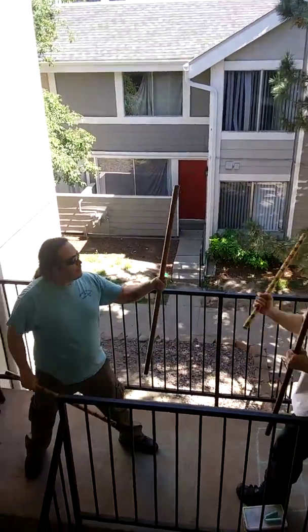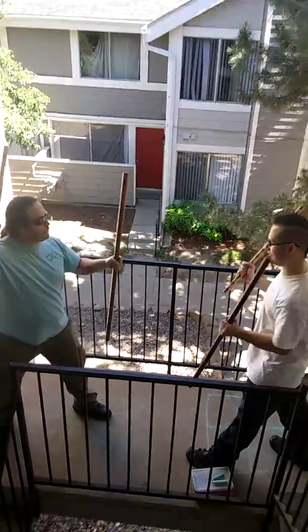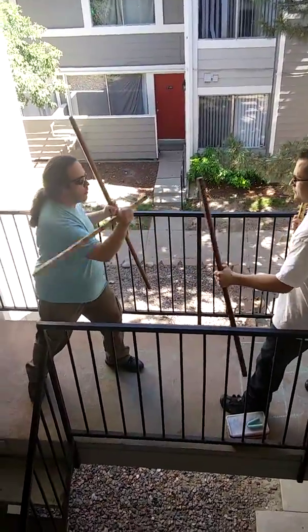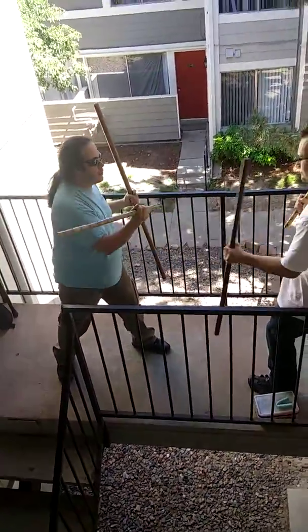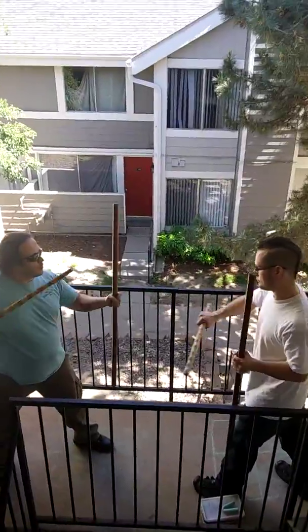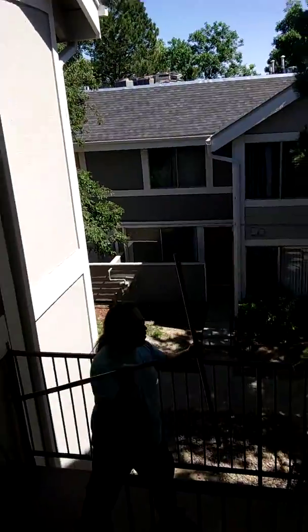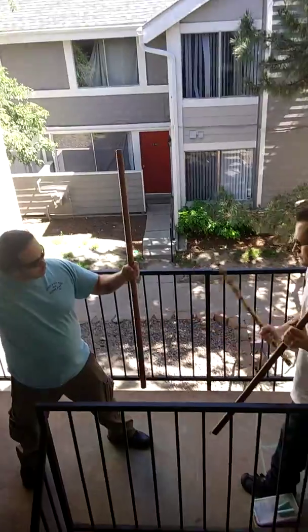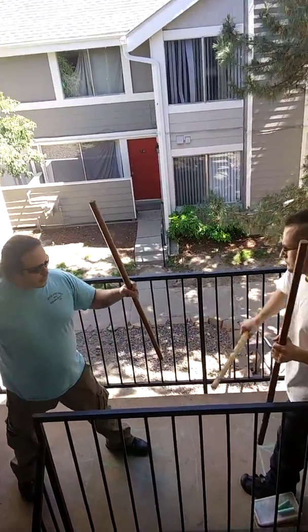Watch your hand, buddy. It gets really crazy sometimes, but right now I don't want anyone to go too far with it. Just kind of strike along these horizontal planes. Hit. That's a basic drill.